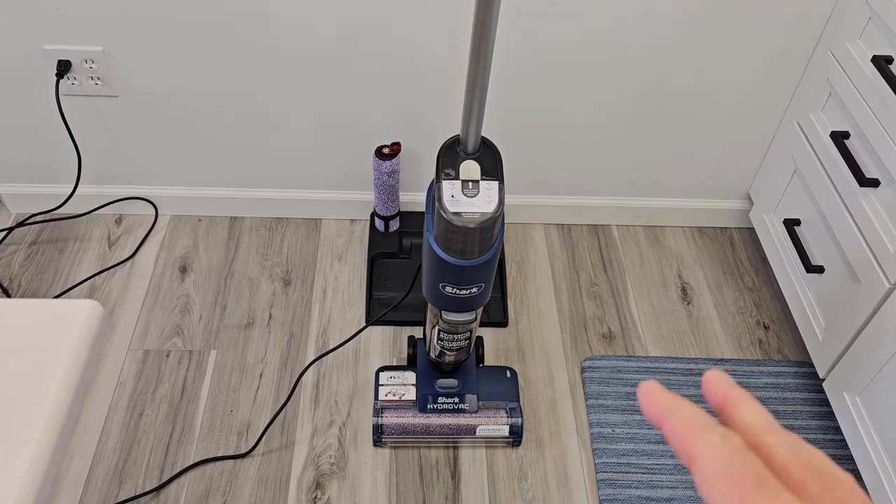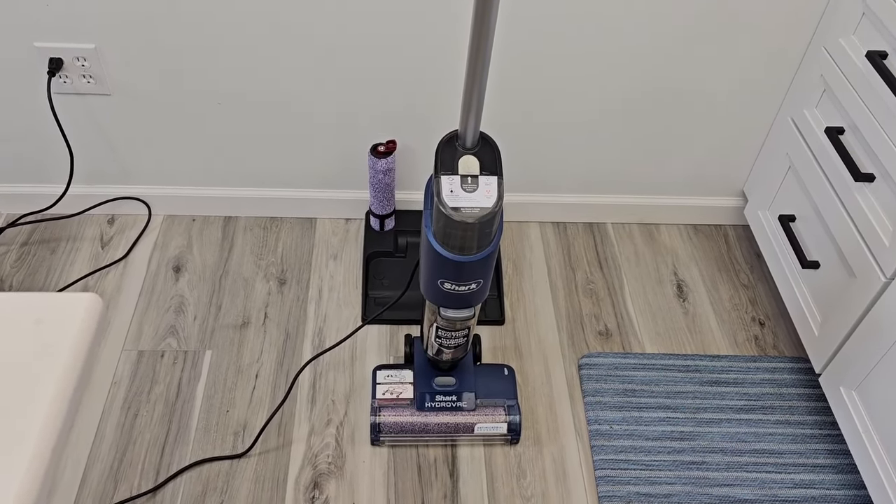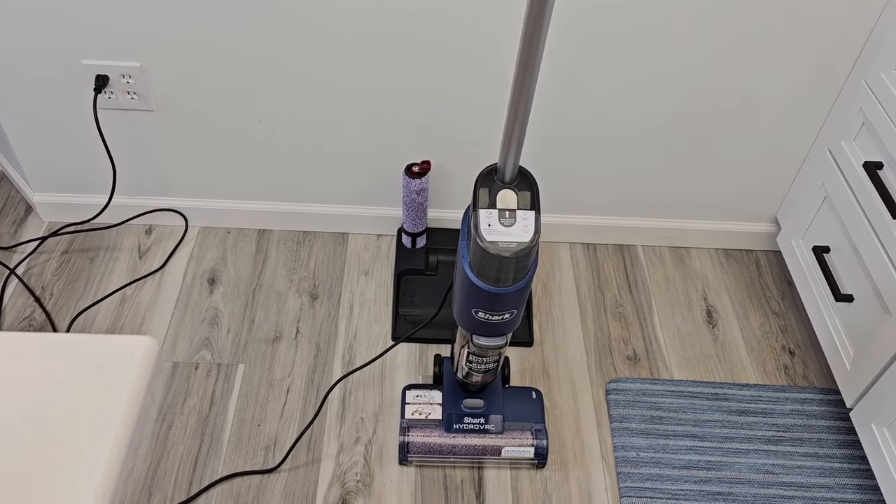The nice thing about being corded is it doesn't have a battery — it never runs out of juice. Again, the cord is 20 feet long, so you can get a lot of reach with that.